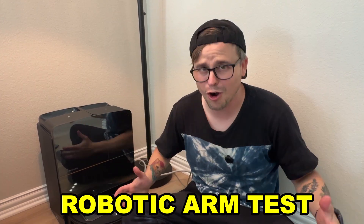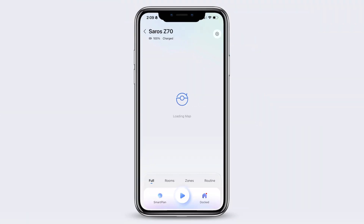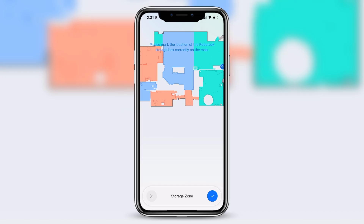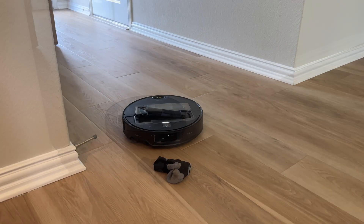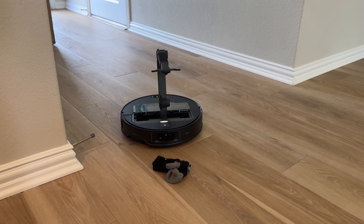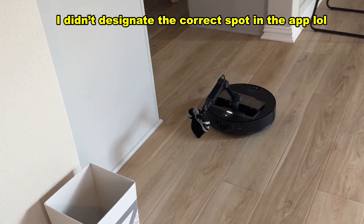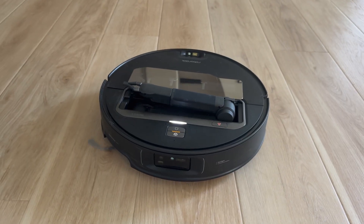Second from last, I wanted to try out the thing we've all been waiting for: the robotic arm. To use this feature, you have to enable it in-app, but once you have, you can set drop-off zones so that if the robot finds a sock or a shoe or whatever while cleaning, it'll pick it up and put it in the box or the designated area you set. You can also control the arm remotely when in remote viewing. To be honest, the arm is the craziest and coolest thing that I've seen in a very long time.